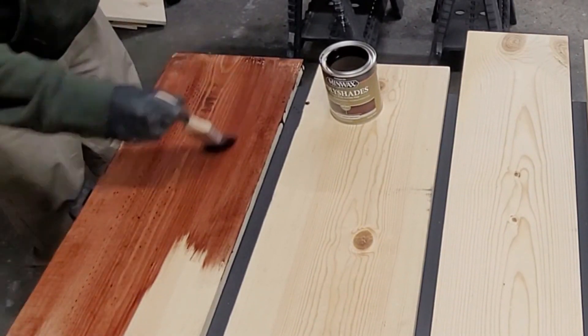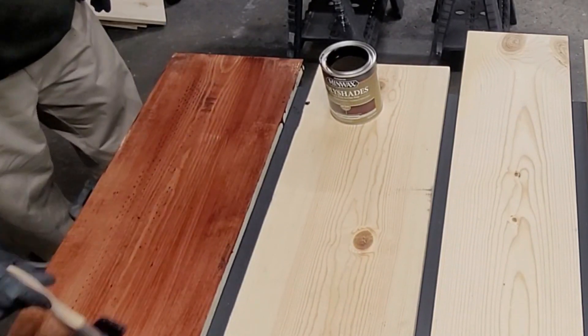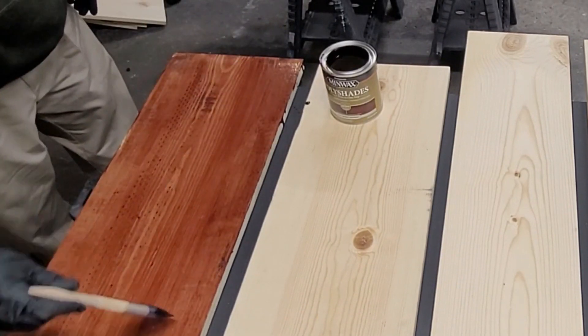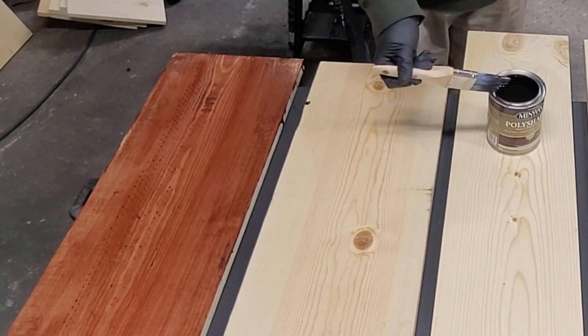I did about an hour and a half dry time and then flipped them to the other side. It says 6 hours for full dry but I didn't have that much time. I did not stain the edges because I'm going to wait until it's fully assembled.